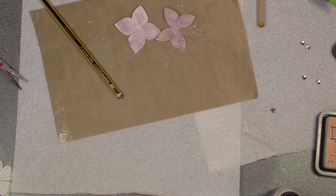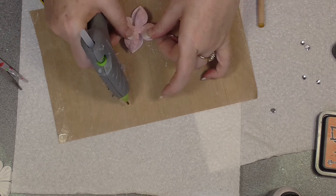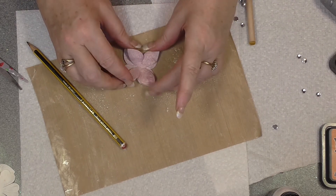So what I'm going to do is put a line of glue down now. Put this on, but don't stick all the wings down because what we want is for them to be lifted.